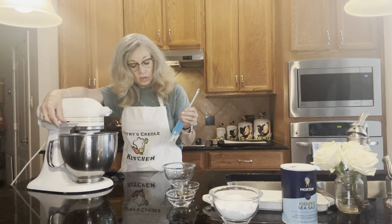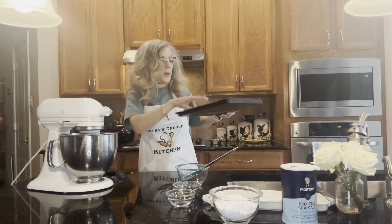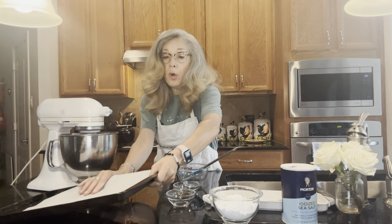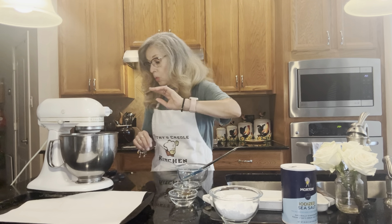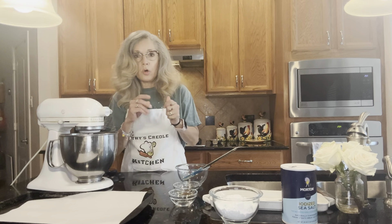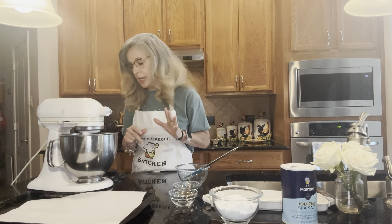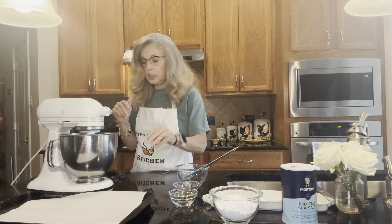As that's blending, I have a cookie sheet prepared with parchment paper. Once I get all the pecans incorporated into the dough, we're going to roll it into little balls and then put it in the refrigerator for 30 minutes because you want it to solidify a little bit.